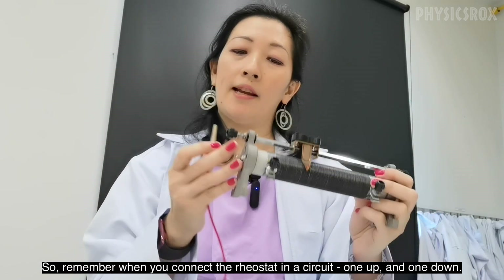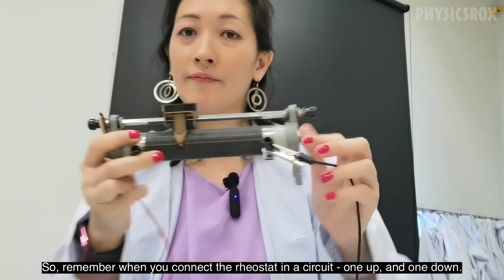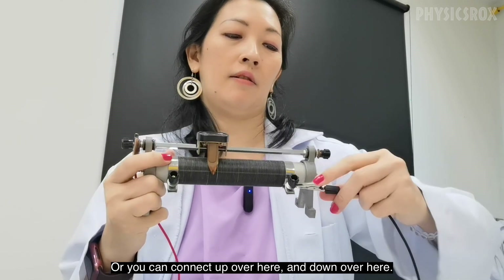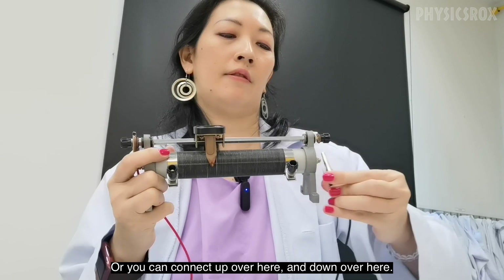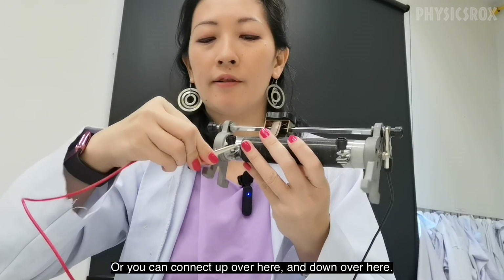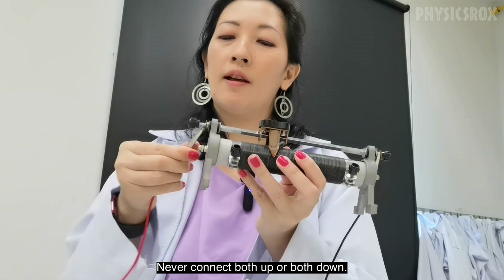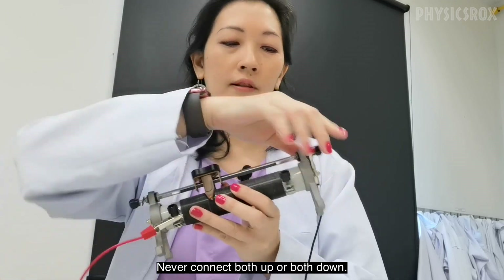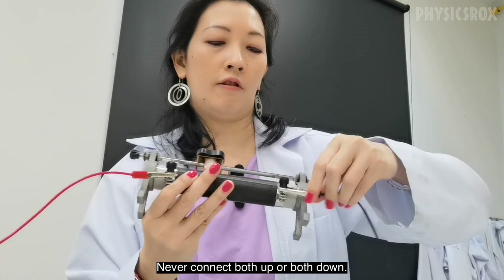So remember that when you connect the rheostat in a circuit it's one up and one down — you can connect one up over here and one down. So never connect both up or both down.